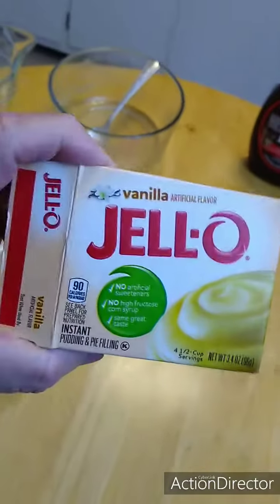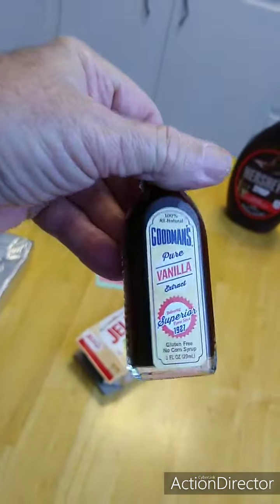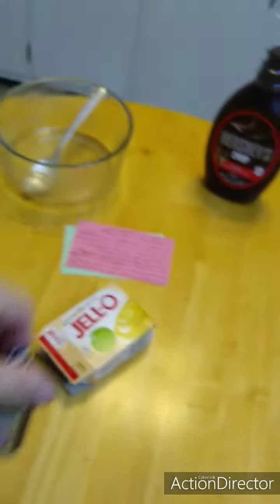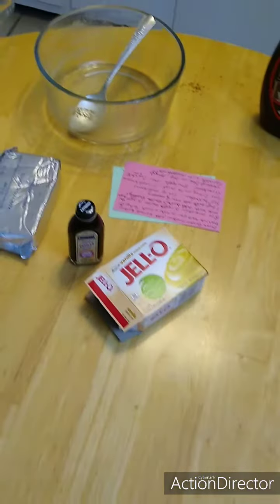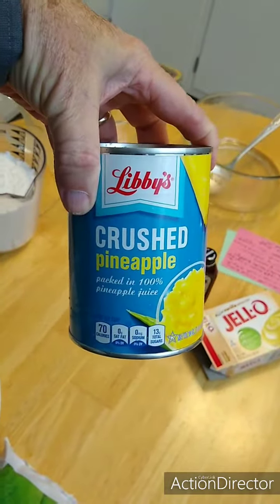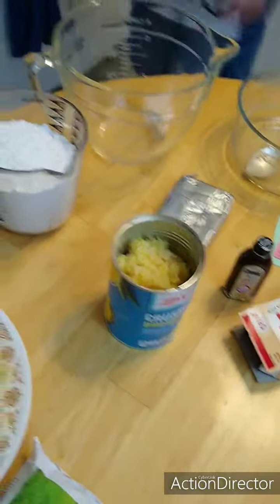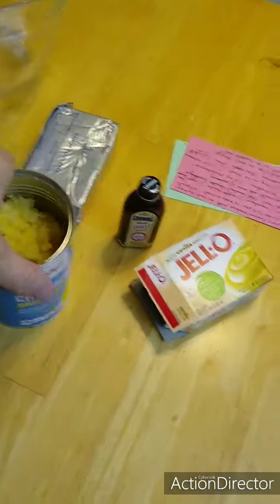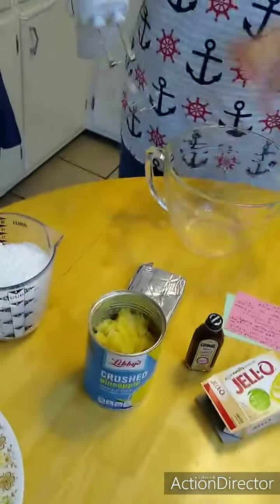Trying to figure out what she needs next. She's got some vanilla instant pudding — not the kind you cook, but the instant. We have some vanilla and some cream cheese, eight ounces of cream cheese. We have drained crushed pineapple — it's important we drained that for like ten minutes and pushed on it to get it all out, because the last thing you want is juice running down inside. And this is three cups of powdered sugar. So she's going to put all that together.